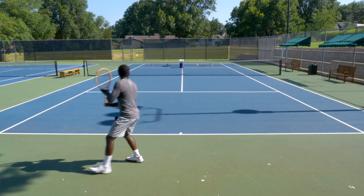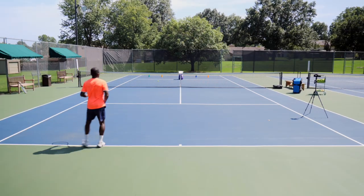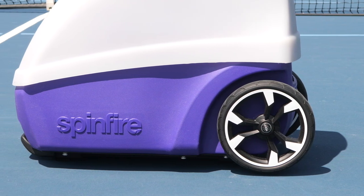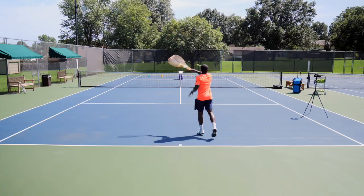There are so many ball machines out there. You've seen me do videos with my Slinger Bag, but SpinFire reached out to me to see if I wanted to test out their new SpinFire Pro 2 ball machine. I absolutely love it and I want to show you why I think this ball machine can be an absolute game changer for your game. So let's get started.